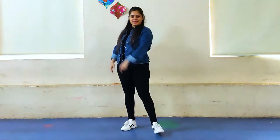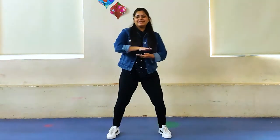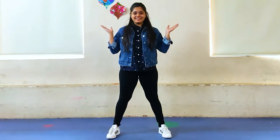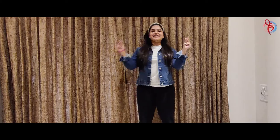There you go! Let's try this one. Keep practicing! See you!